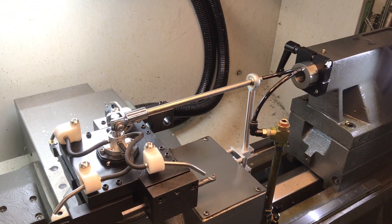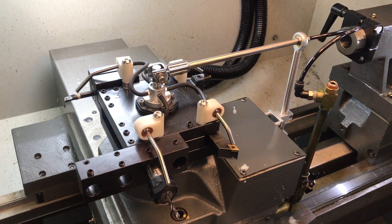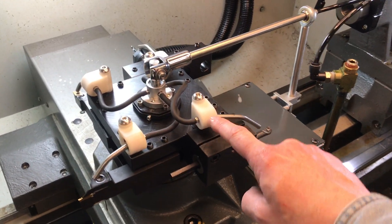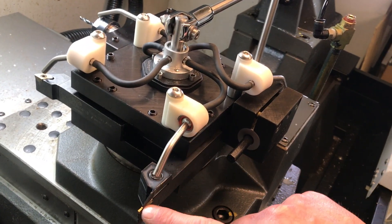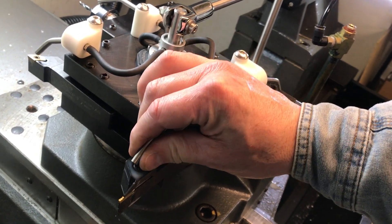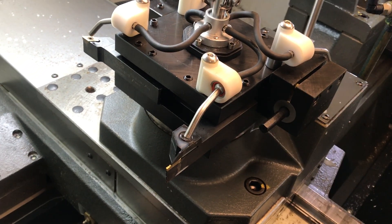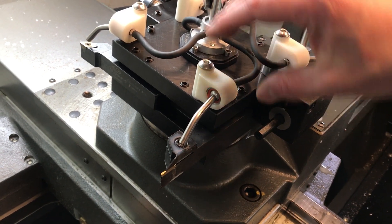Here's an example of the turret indexing. Let's go ahead and index forward. This is a typical setup with four stations. The kit comes with all four coolant stations. The coolant stations are in a ball swivel so they can be swiveled to aim where you want them. It's a very firm fit, which is what you want because you don't want these to be easy to push out of location, especially if you have stringy chips or steel chips, as they'll push on a coolant nozzle.